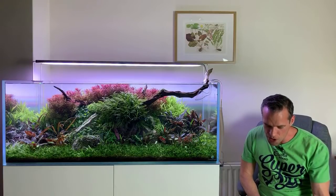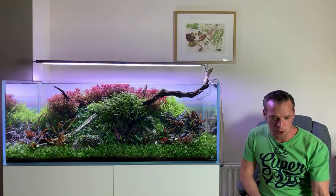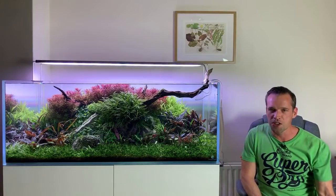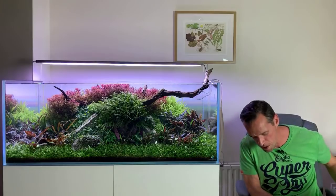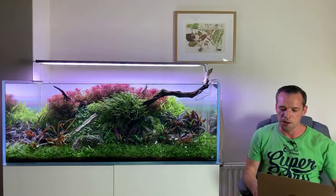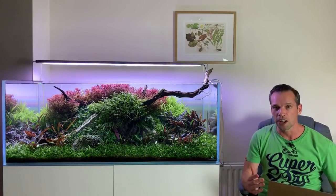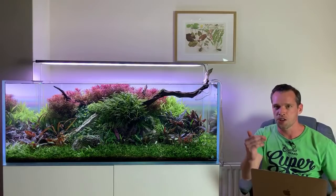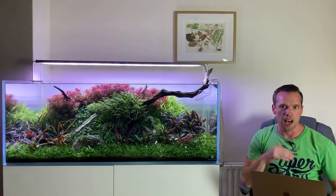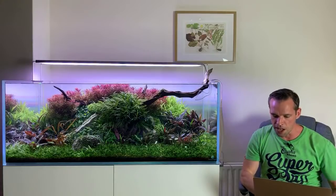We've got some interesting off-topic questions, which I'm happy to talk about. Let's keep going for about 20 minutes or so and go into a Q&A now. I think I've covered all the updates of the tanks and projects. If you definitely want your question answered, if you do a super chat it just highlights your question so it's much easier to see. But just fire away and I'll answer as many as I can.